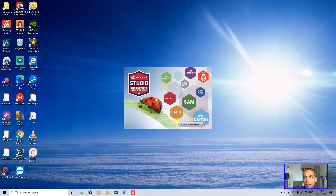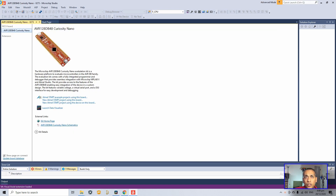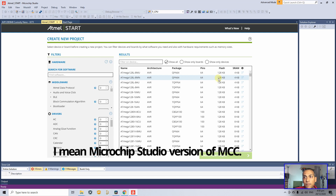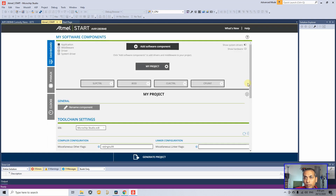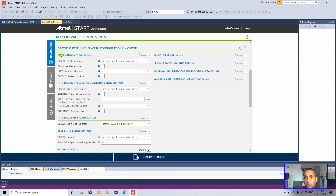Now we'll write code to blink the LED using Microchip Studio, formerly Atmel Studio — Microchip acquired Atmel and rebranded all their products. Go to File > New, then click 'Atmel Start Project' instead of Project. Atmel Start is the Studio version of MCC. Enter the device name — AVR128DB48 — then go to Clock Control to set up the clock.